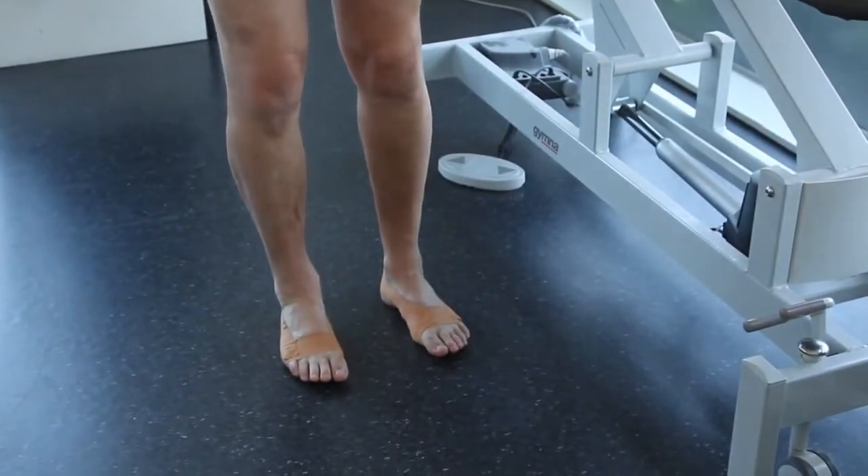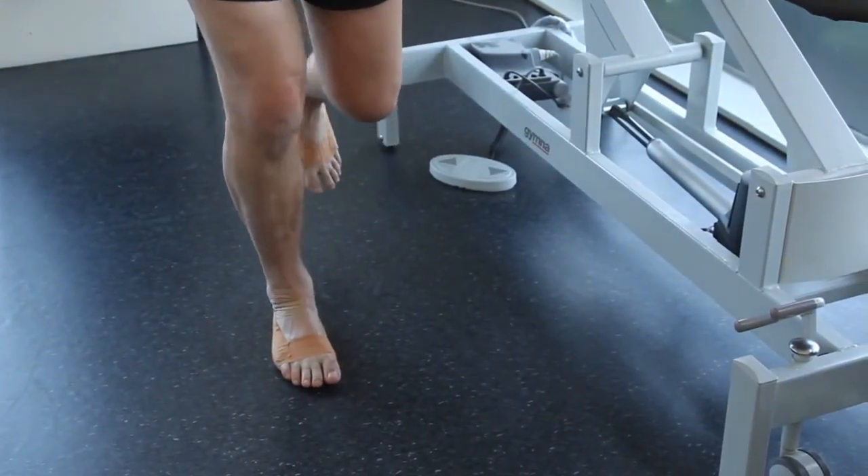The final balance test shows reduced movement in the ankle and more relaxed big toes.